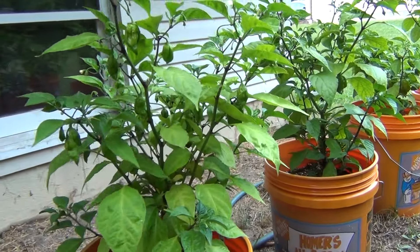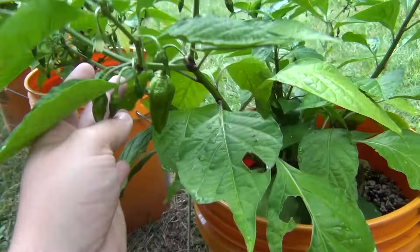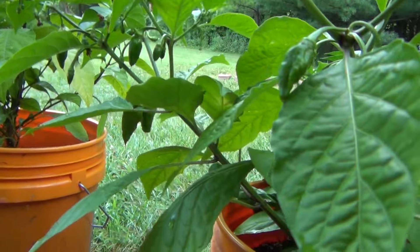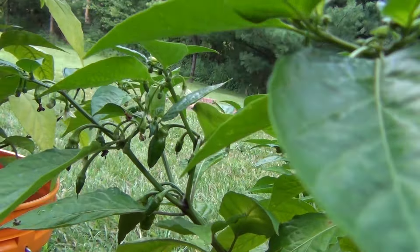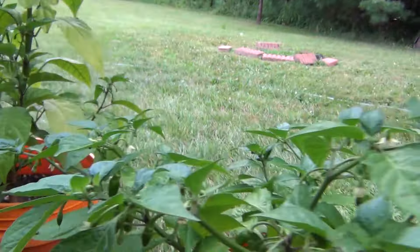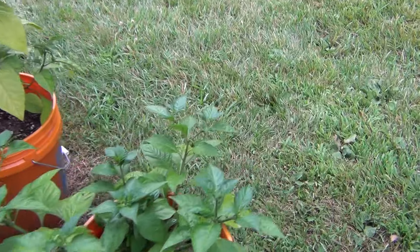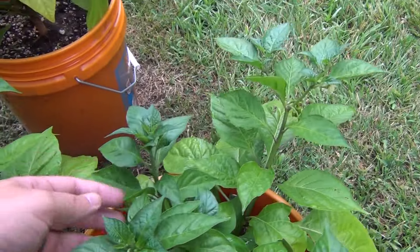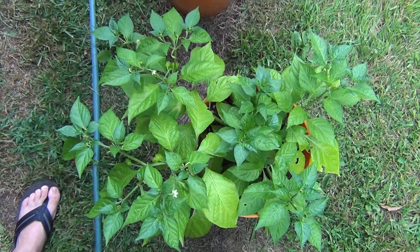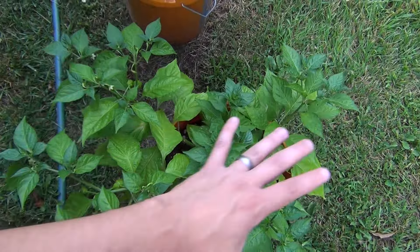There's a ton of pods on this Red Devil's Tongue coming in — looks really nice. The Yellow Devil's Tongue right over here was topped and has some pods coming in. Actually quite a few pods on this side — look at those bunches coming in. That cluster of pods on that branch alone is crazy. The other side is starting to get some pods too. It's bushed out like crazy since I topped it — if I could get this side to come up the same, that would be a huge canopy on it.